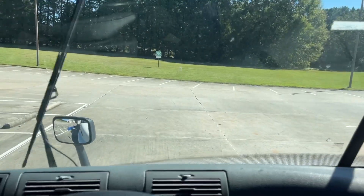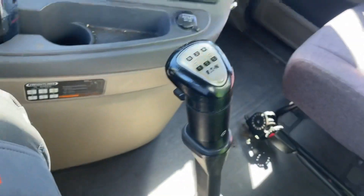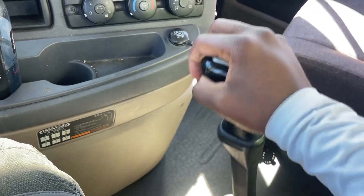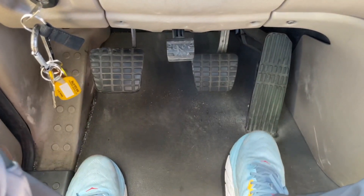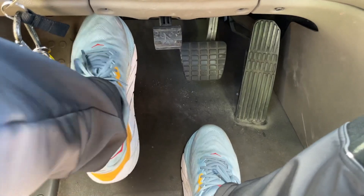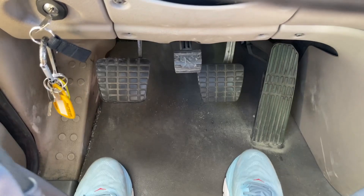You have to run the washers until the water comes out. From here I will go to my shifter and my selector — they are both operational and not sticking. I will go to my accelerator, my brake, and my clutch. They are not sticking and the rubber pads are on them.